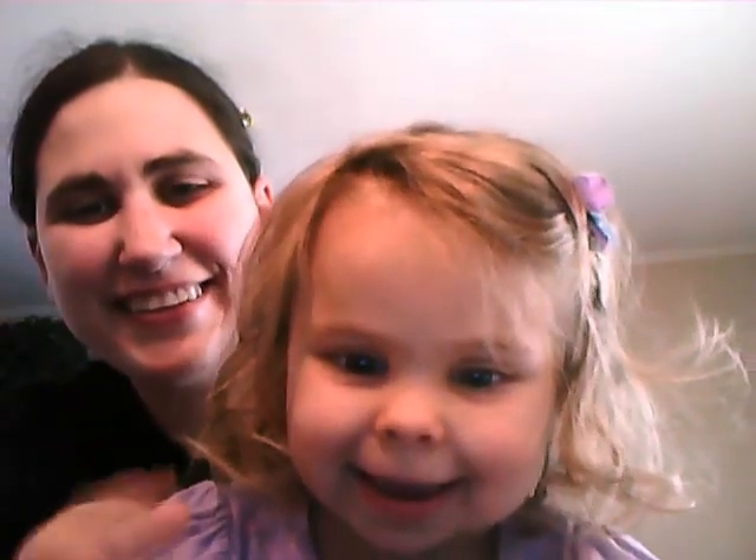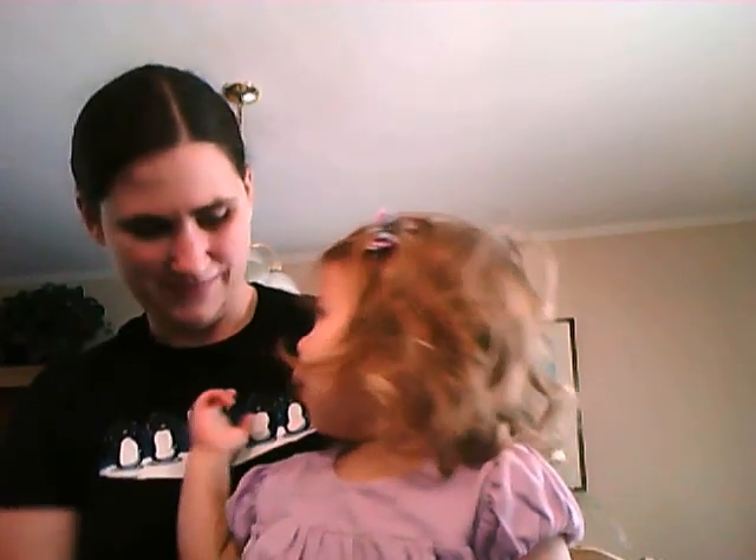I managed to get some video of Charlotte yesterday when she got up from her nap, in a format I can actually edit into the video, so I'll leave you with a little bit from Charlotte. I hope you're all having a good week and I'll talk to you soon. Bye! Did she say hi? What's on my shirt? What about this one? What's she wearing? Thank you.